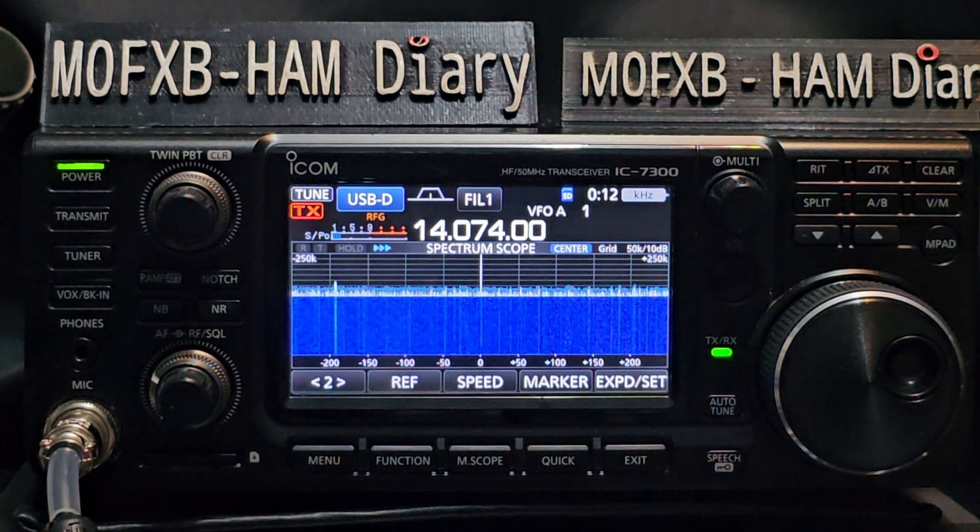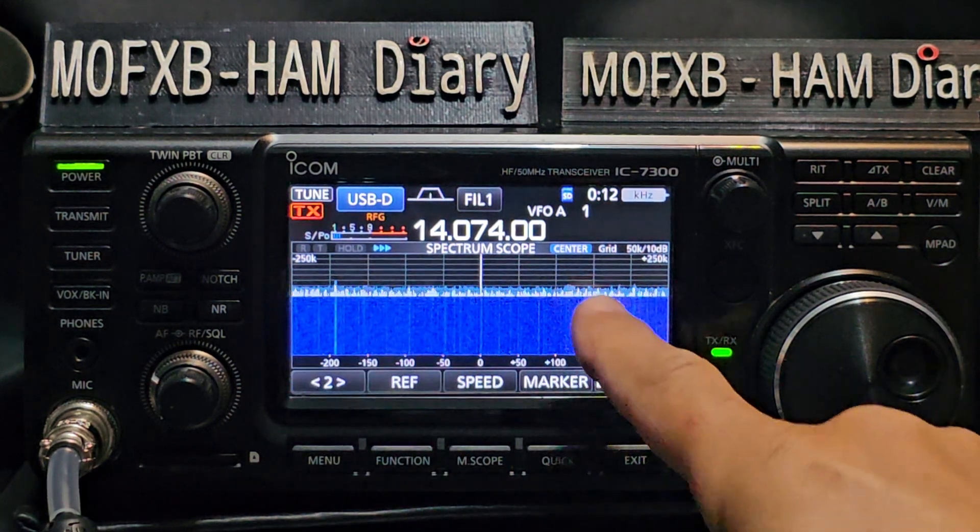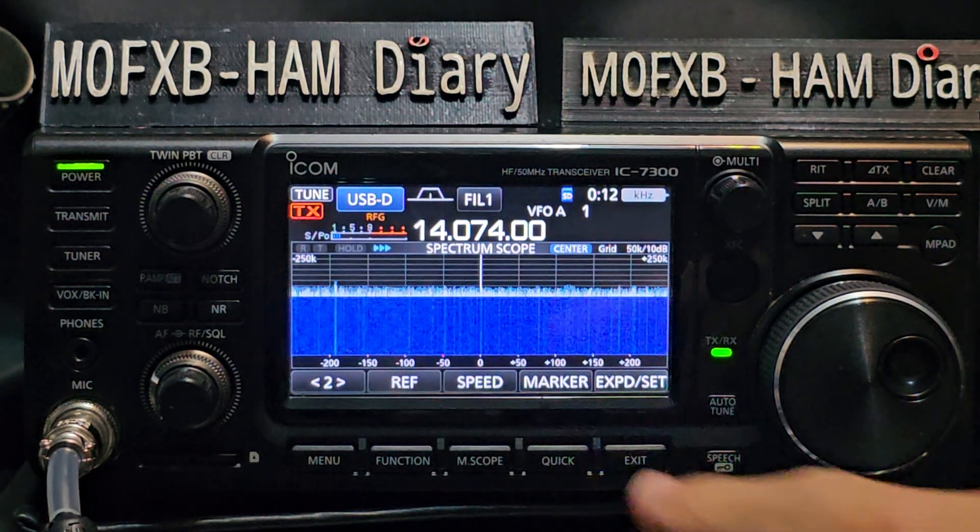Welcome back to my videos on the ICOM 7300. The default waterfall you can see here is quite a white screen with a grey background and then your classic blue.